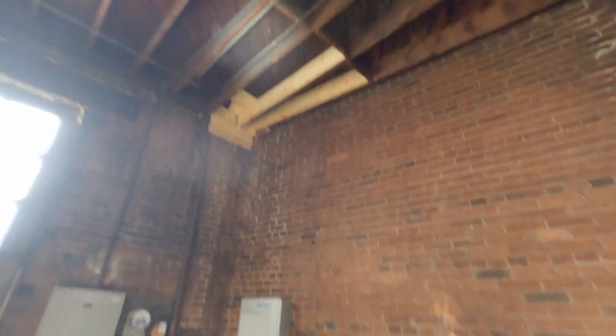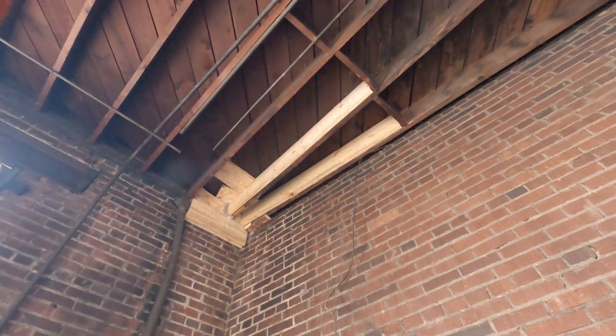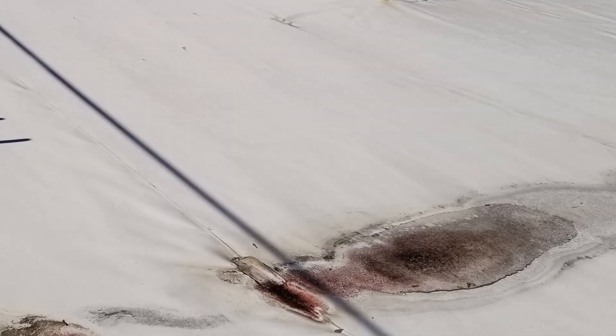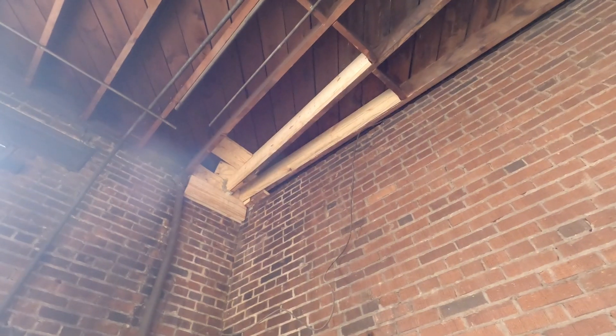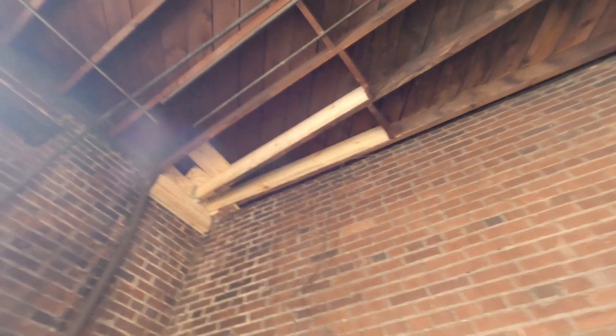I wanted to address those before the roofer came to fix the leaks. One of the biggest problems was this corner — it was sagging about four or five inches and causing water to pool on the roof, and it was also leaking. Now that the structure has been fixed, I can get the roofer to patch the corner up on the roof.